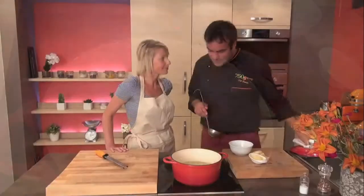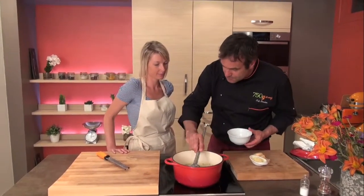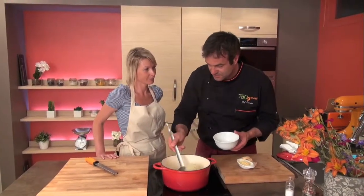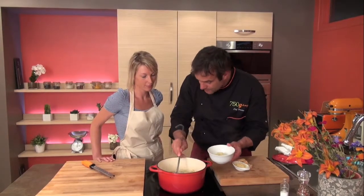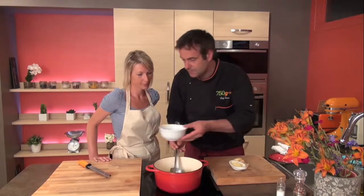30 minutes later, the onion soup is finished — it's ready to go. You could serve it like this: a lot of onion very well cooked, and a little bit of bouillon.